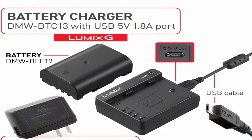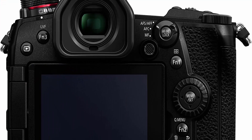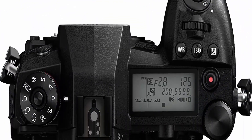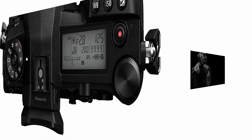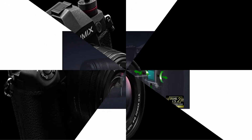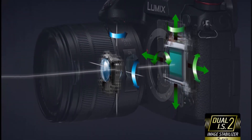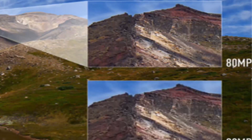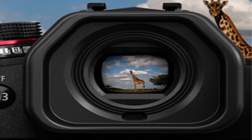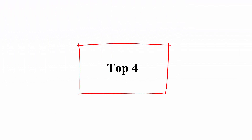Advanced features include 5-Axis Dual-IS image stabilization for clear images even with long shutter speeds. High-speed burst capability to capture the perfect moment. Built to withstand the elements — durable Magnesium Alloy body, freeze-proof down to 14°F, splash and dust proof with weather sealing on every joint, dial, and button. Easy-to-read LCD monitor and lighted top-mounted status LCD for at-a-glance feedback on camera setup.